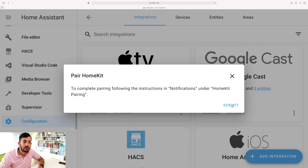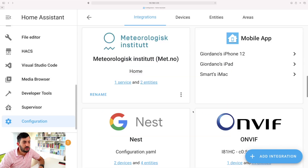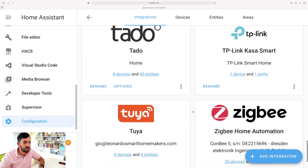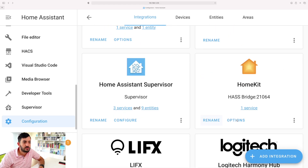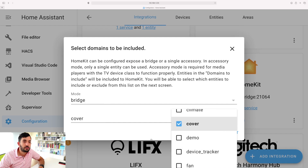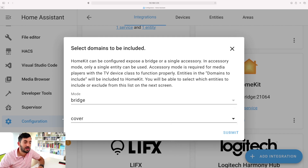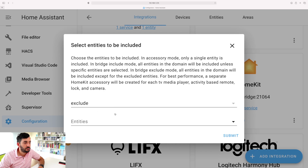Click Submit again and go to Notifications to continue the setup. You can assign the bridge to an area - I'm going to skip that and click Finish. Scroll down and you'll see the HomeKit Bridge. Click Options - it gives you a chance to expose more things like cameras or motion sensors. I'm going to leave it as cover and click Submit.